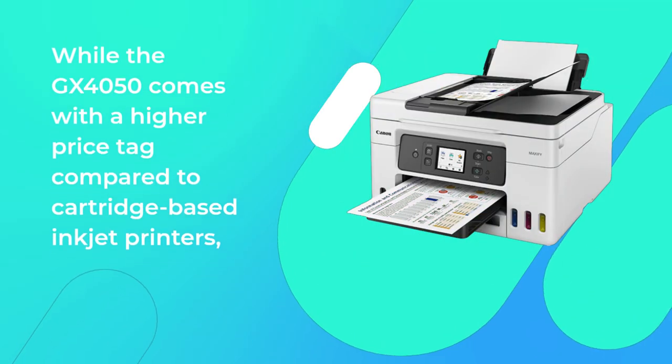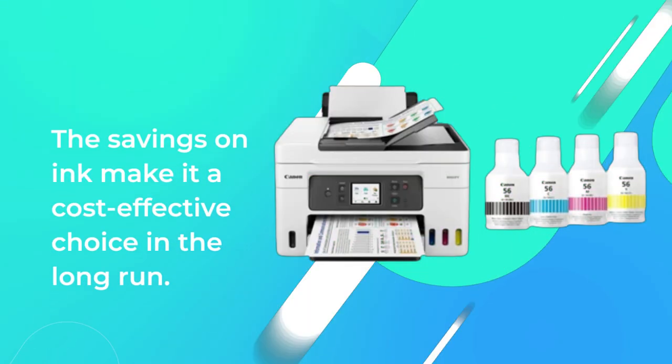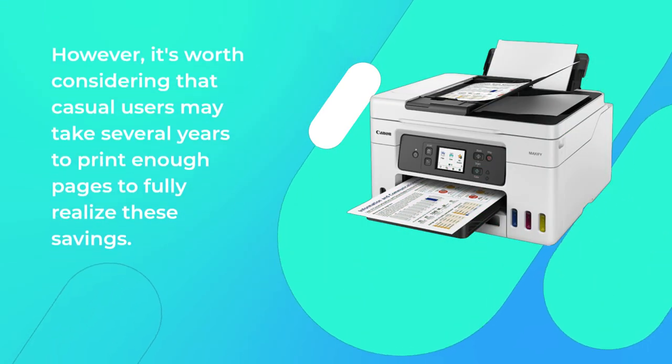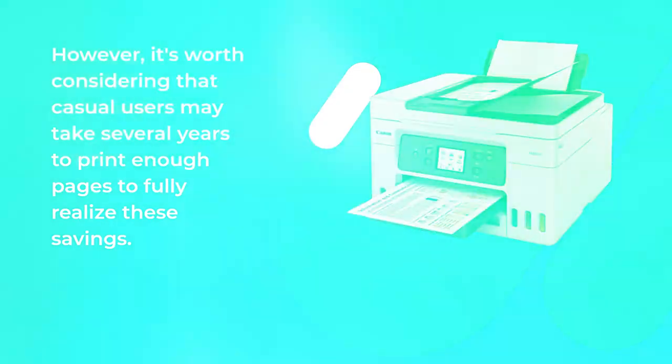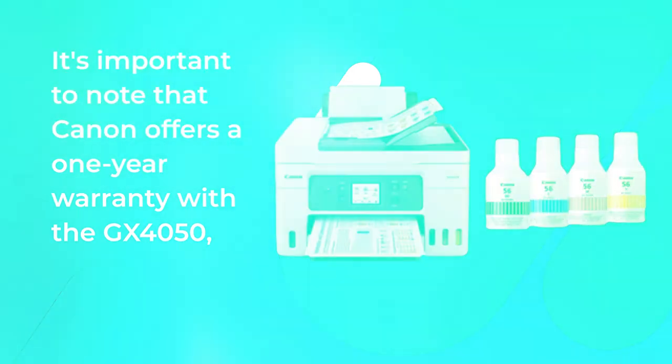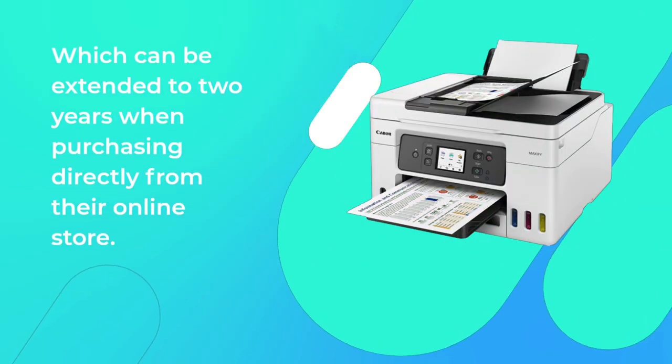While the GX4050 comes with a higher price tag compared to cartridge-based inkjet printers, the savings on ink make it a cost-effective choice in the long run. However, casual users may take several years to print enough pages to fully realize these savings. It's also worth noting that Canon offers a one-year warranty, which can be extended to two years when purchasing directly from their online store.